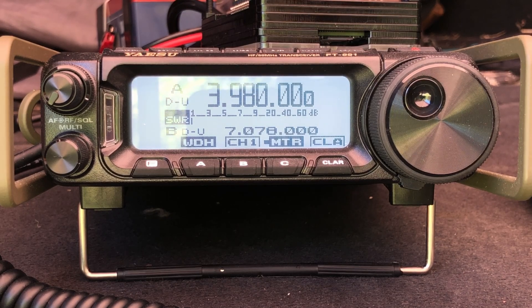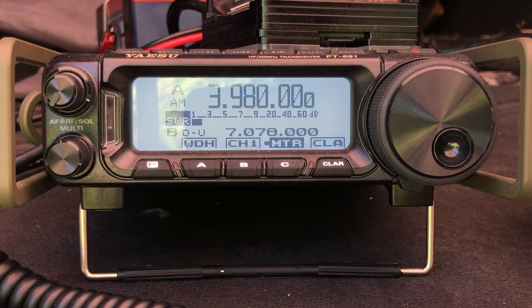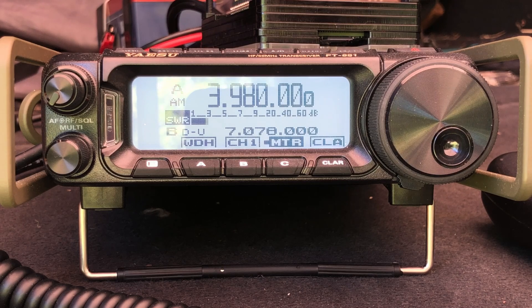One of the really cool things about this antenna is we can actually go up the band. Here's one of the higher sections of 80 meters — let's give it a test. We'll key up with a little bit of AM and you can see that on the upper end we're running just over 2 to 1 SWR according to the radio. The nano VNA was showing quite a bit better, so it may just be the radio giving us a bit of a false reading.